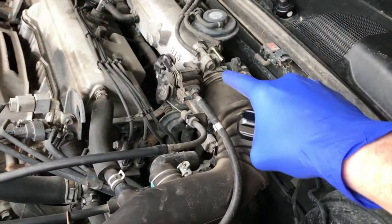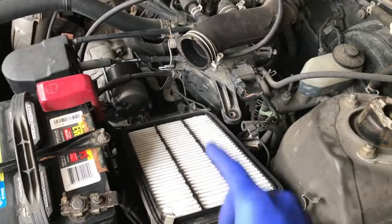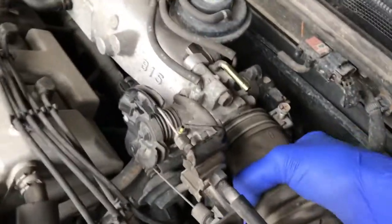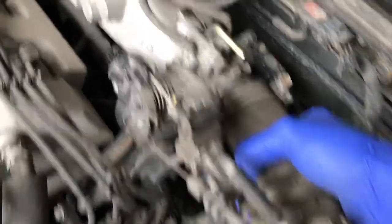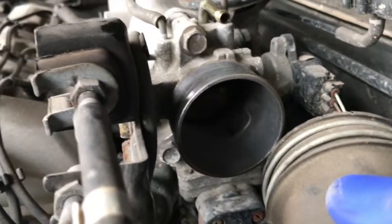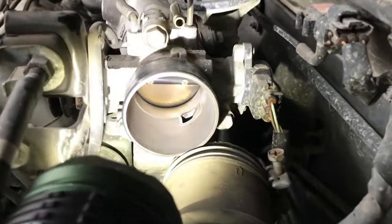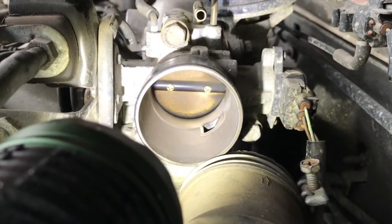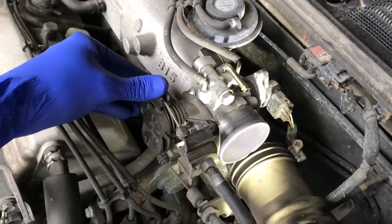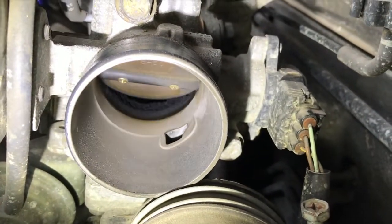As I was trying to maneuver this hose, I realized it would be so much more beneficial to just remove the air filter case. From there you can give it a little muscle and pull the hose right off. Inside there is the throttle body entrance. I'm going to shine a light inside and see how dirty it is. Grab the flashlight, position it to get a much better view of the inner portion of the throttle body.